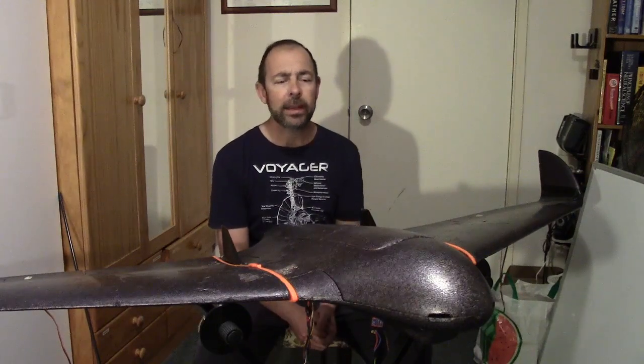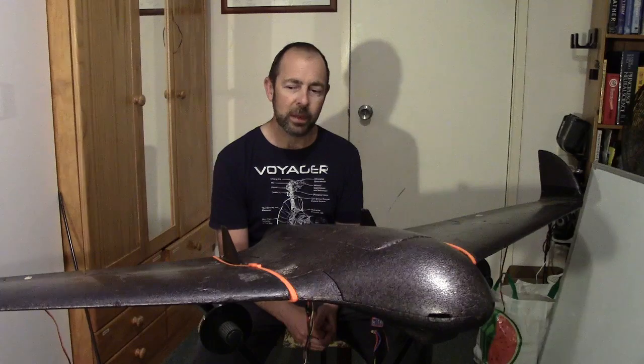I've had this Skywalker X8 for about 18 months. Over that time, I've had a couple of goes at making it fly as a VTOL quad plane, but mostly it's just been occupying a lot of space.